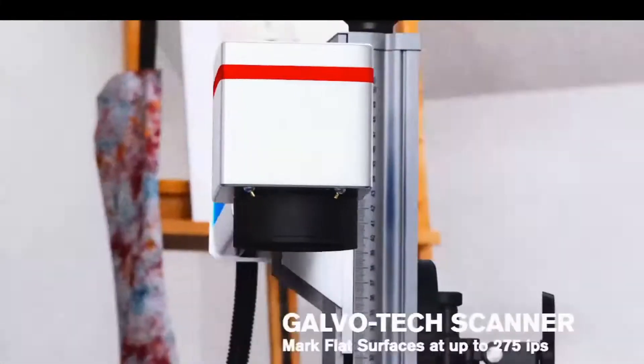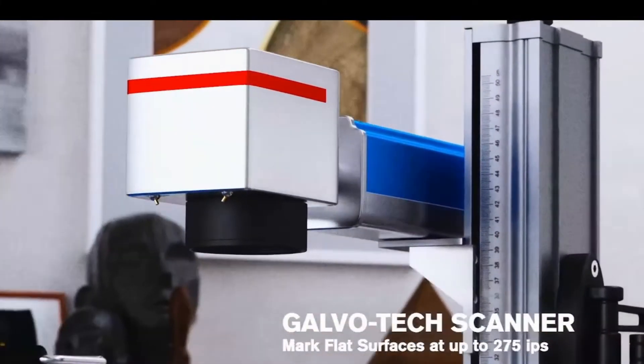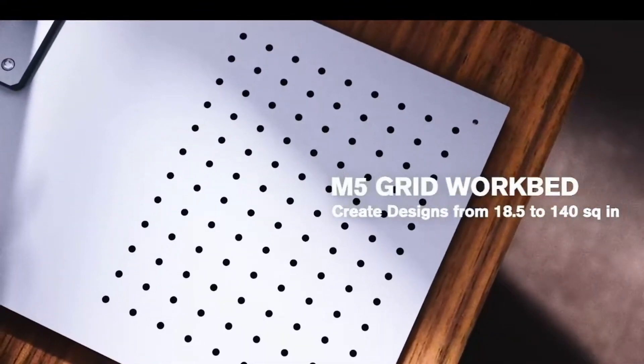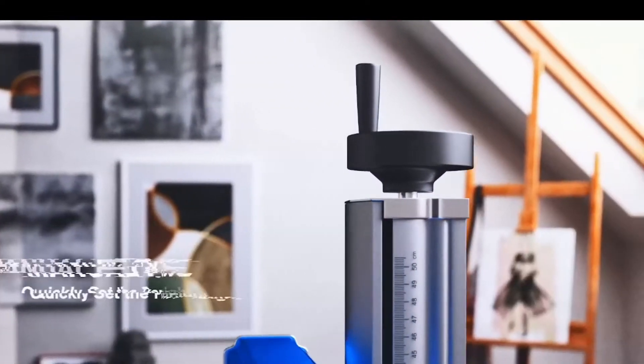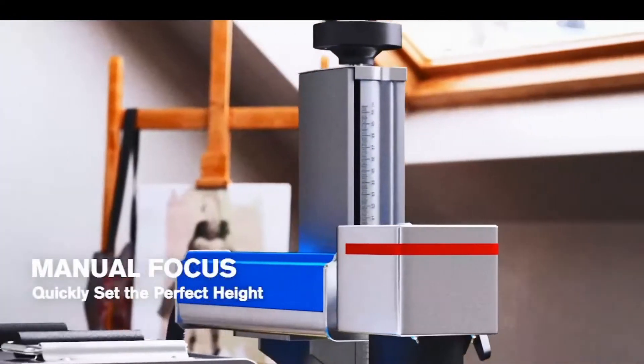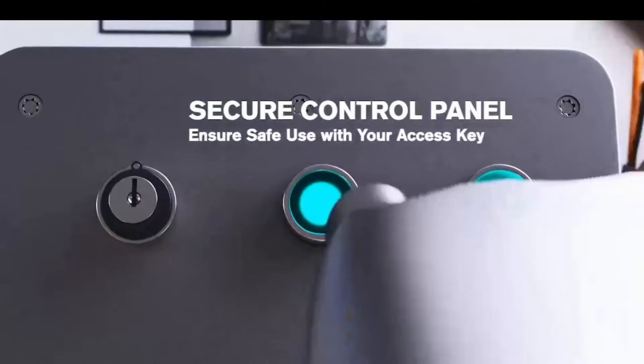Hello everyone, today I'm going to be unboxing the actual OMTEC 50-Watt fiber optic laser. As some people know, this is made for stainless steel, steel, aluminum, and even gold.